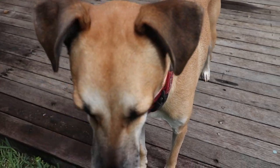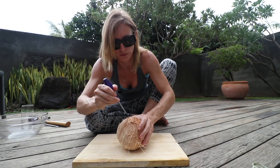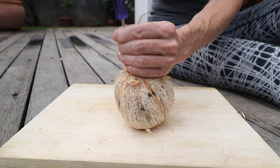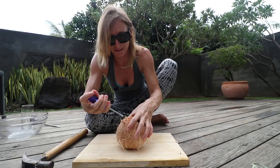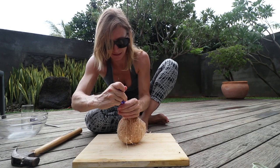Grab the small screwdriver first, then the hammer, and pierce the second one and then the third one.